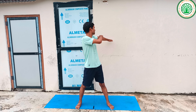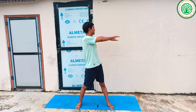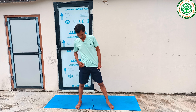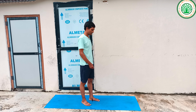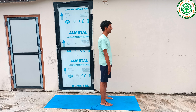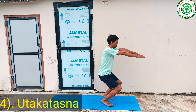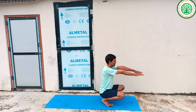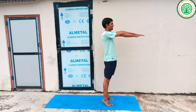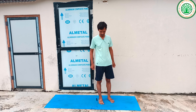Then you can do another yoga asana — Chair Pose. Keep your feet about one foot apart. Inhaling, raise your heels and hands up; exhaling, lower into the chair position and hold. Lift the hips and repeat. This Chair Pose is also very good for sitting posture.